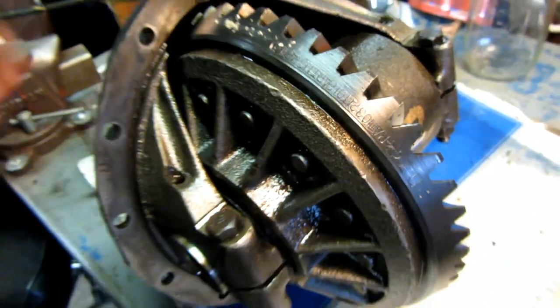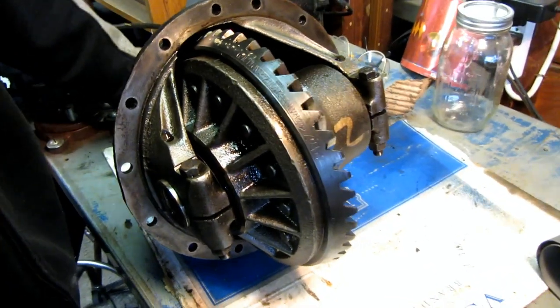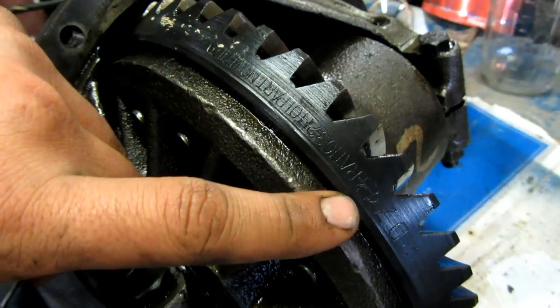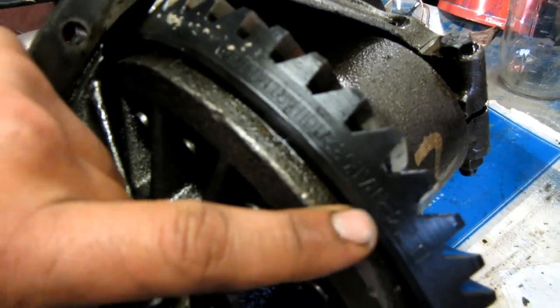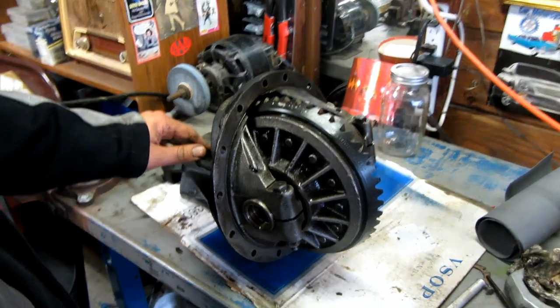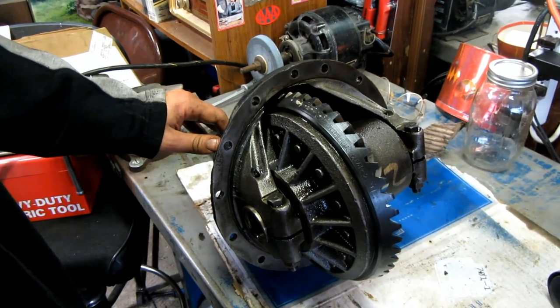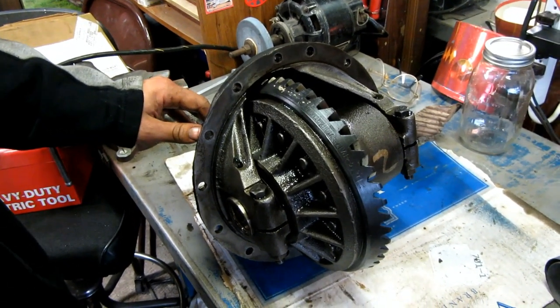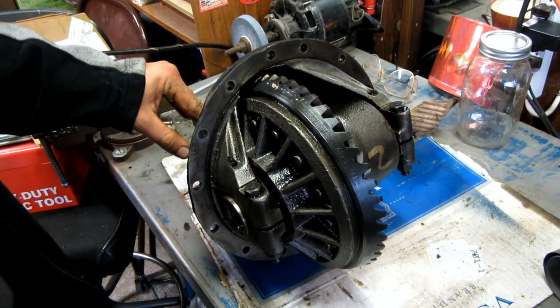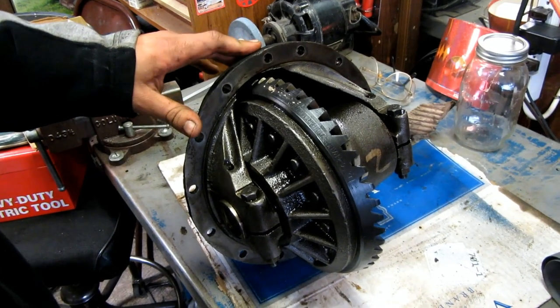As you can see, Cadillac actually marked the rear end with their own crest and script. This is a 14-bolt rear end. I think the ring gear is about a nine-inch diameter.